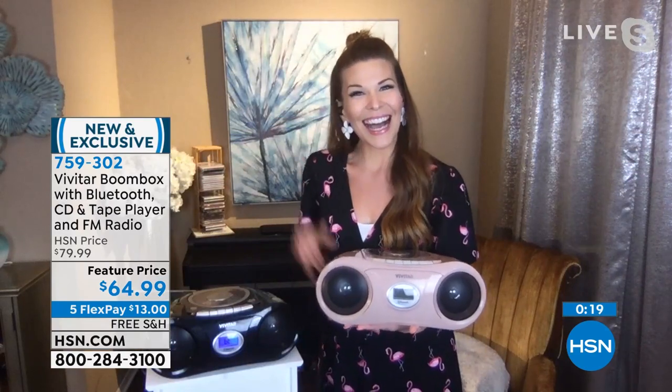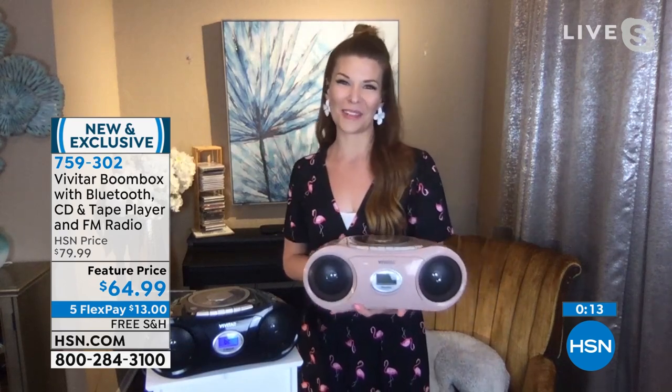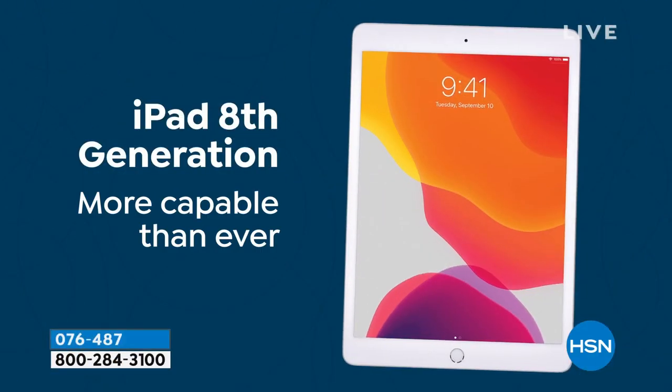Thanks so much Sarah for joining us and showing us this brand new item. It was so much fun and awesome being on air together today. Next time we'll have to get Sarah to sing — she has a phenomenal voice. We'll have to have her sing over that classical music! Alright, we've made it to — we gave you a little bit of a teaser at the...